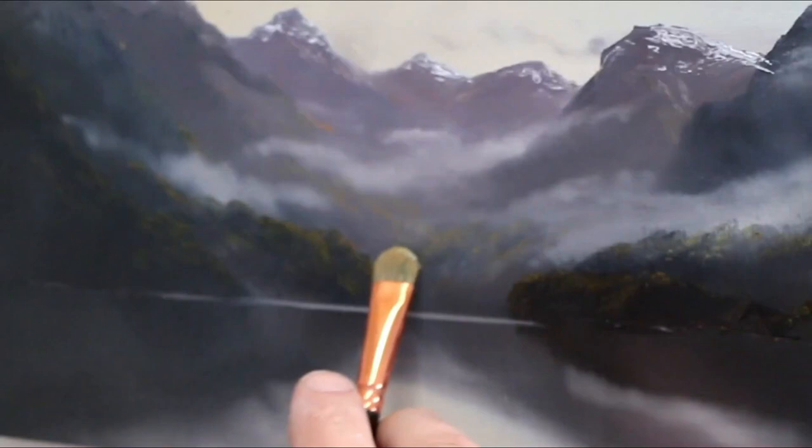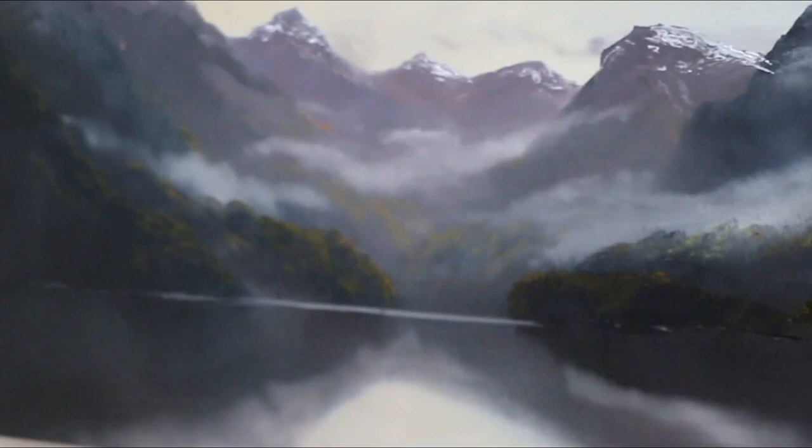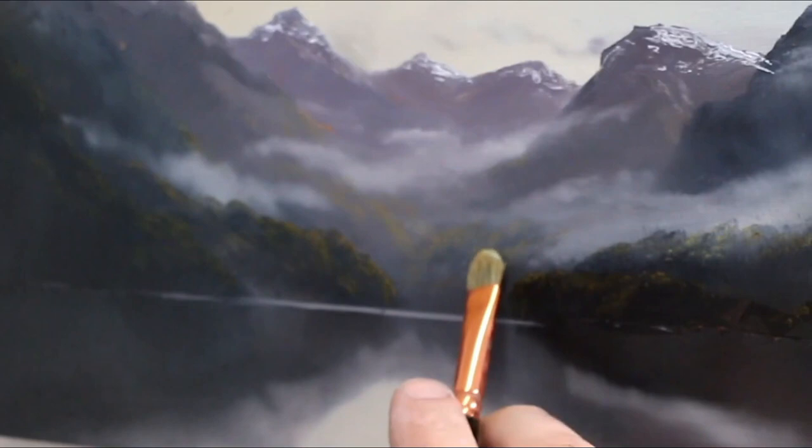What I do is initially just put some marks on the canvas and work into my lightest lights. There's a lot of standing back, walking back, having a look, then coming forward.